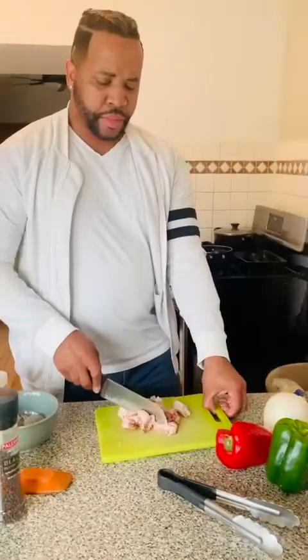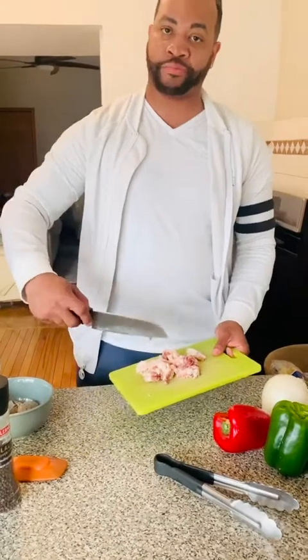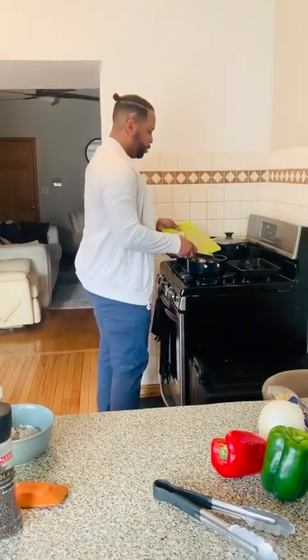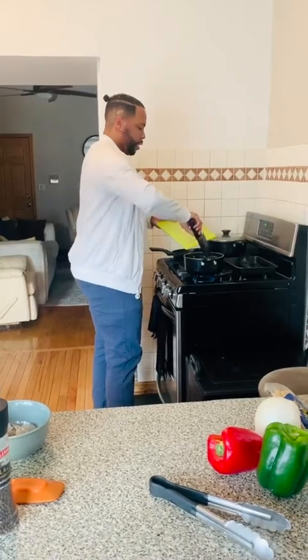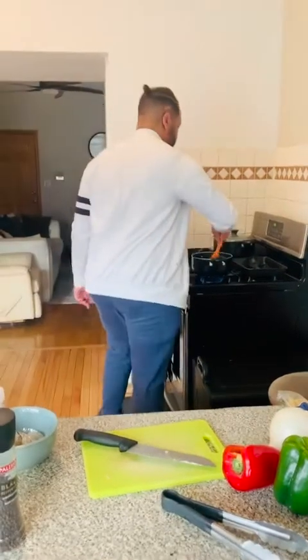The bacon is looking good — I like a lot of bacon for this dish. A great thing about bacon is you don't need to add any other fats; bacon has plenty of fat on its own, so it does its own sautéing. Toss it right in the pot — you can hear that nice sizzle. Move it around so everything comes up together.